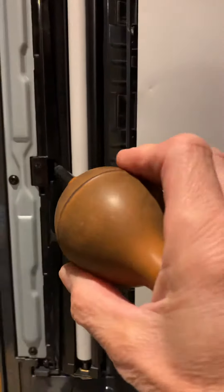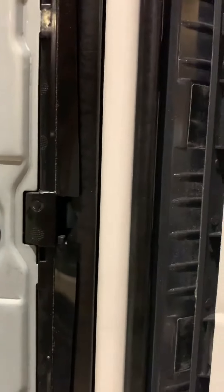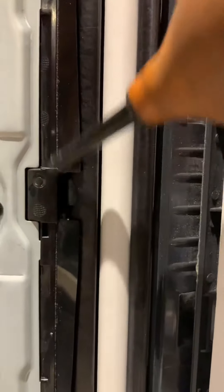You can just about see here — you can see the gray section of the sensor. That's sending the light, and then the other side of this piece of plastic will be a black pad.